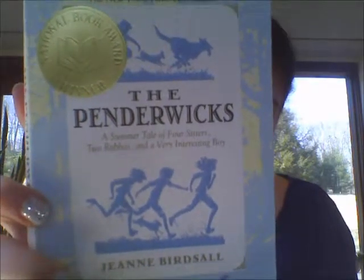The Penderwicks by Jean Birdfall — the summer tale of four sisters, two rabbits, and a very interesting boy. First sentence: "For a long time after that summer, the four Penderwick sisters still talked of Arundel."